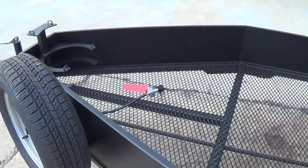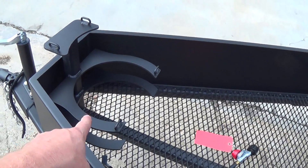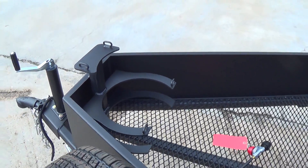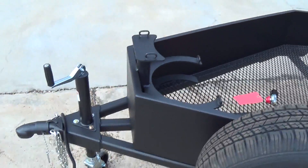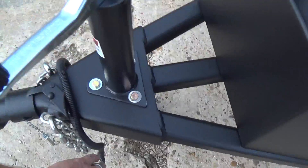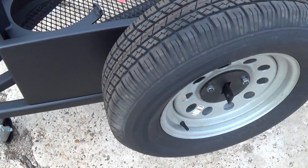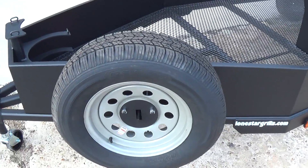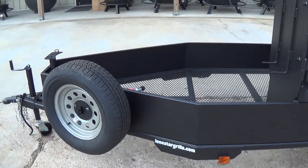The trailer pit comes ready for propane — all you need to do is supply the propane bottle. You can use a 5-gallon all the way up to a 20-gallon bottle, with places to secure it. We use a Bulldog-style coupler, and all our trailers that don't have brakes come with the four-flat wire hookup. Spare tires are an option — I think that's a great option, especially if you have a single-axle trailer.